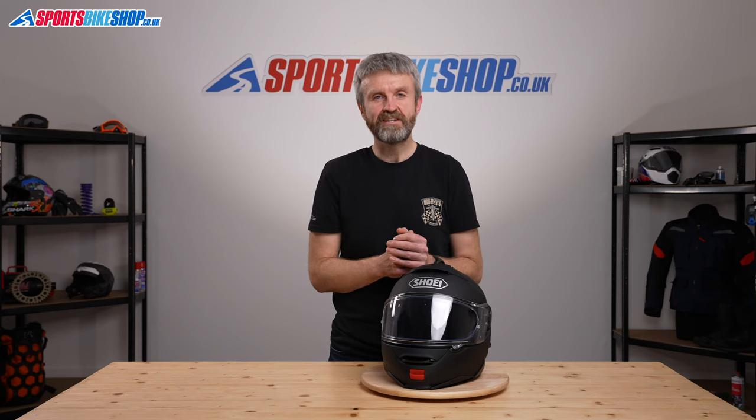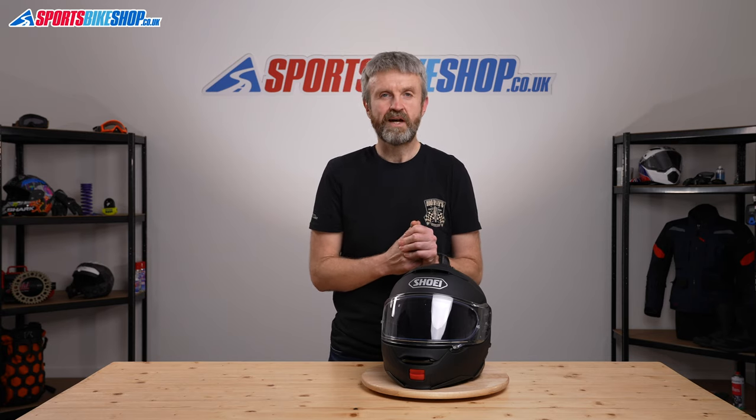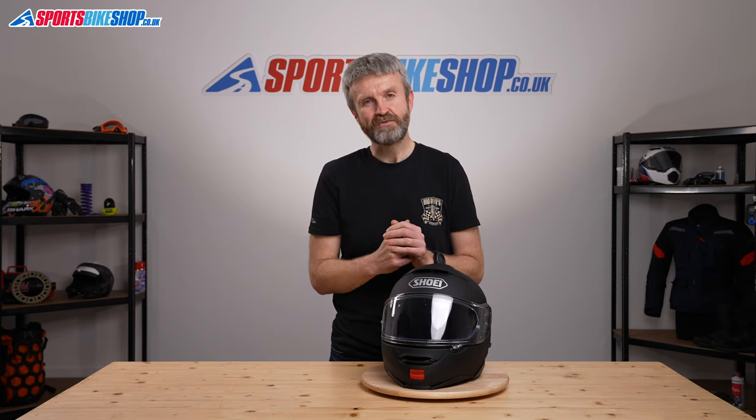I hope that's covered the Shoei Neotec 2 in every detail you could want, but if there's anything extra you'd like to know, please pop a question in the comments below and we'll do our best to get back to you as soon as we can. Thanks for watching.